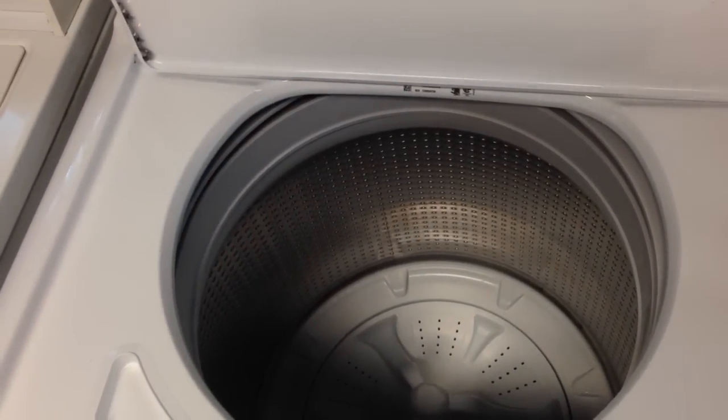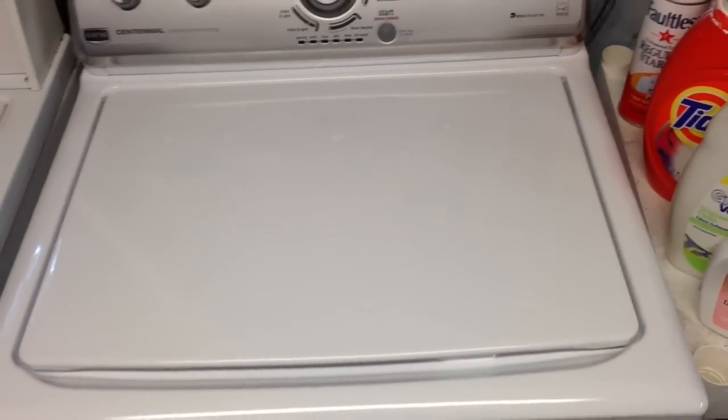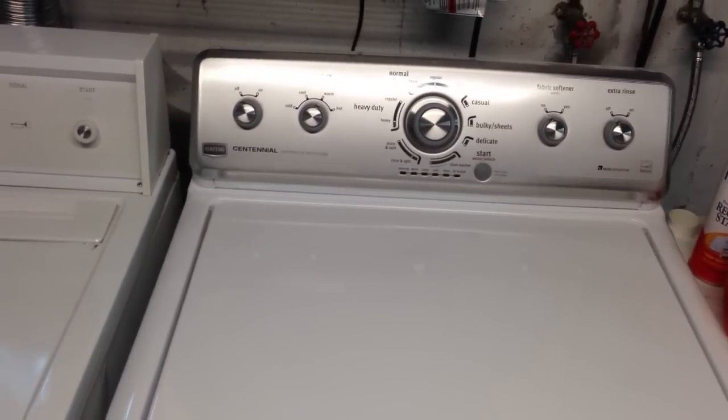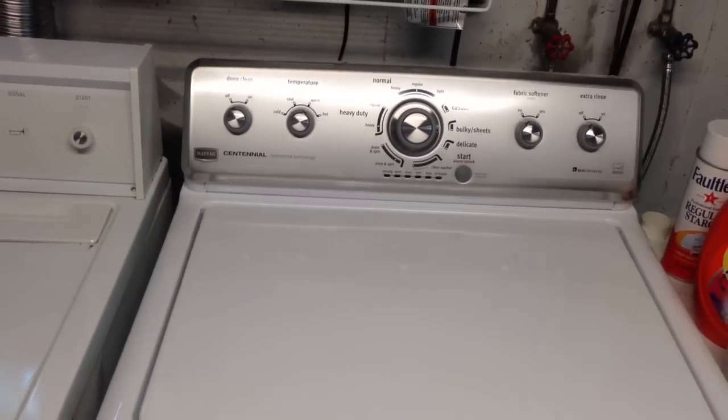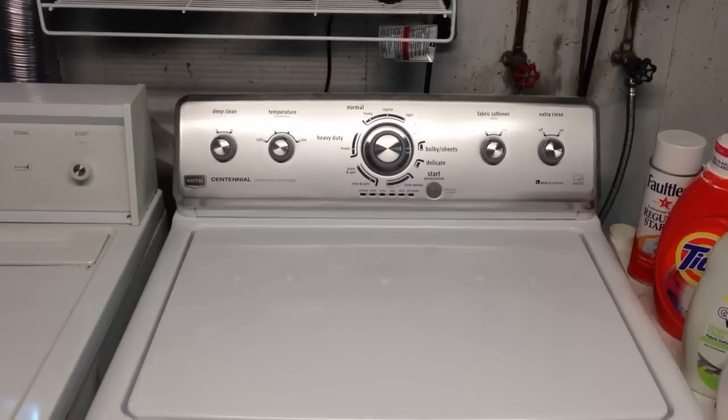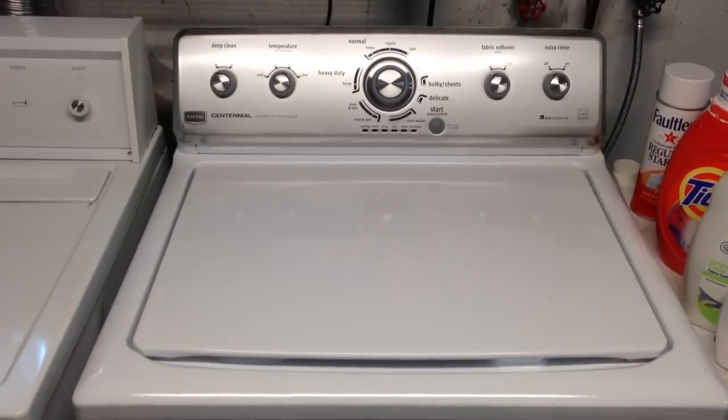Our first washer to replace our old Admiral — we got at Lowe's for the President's Day sale — was a GE, and it never even made it through a first wash cycle before it died.